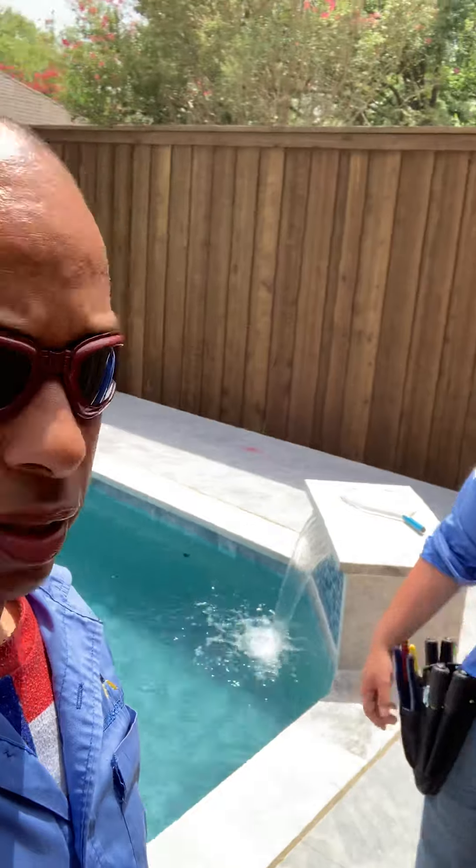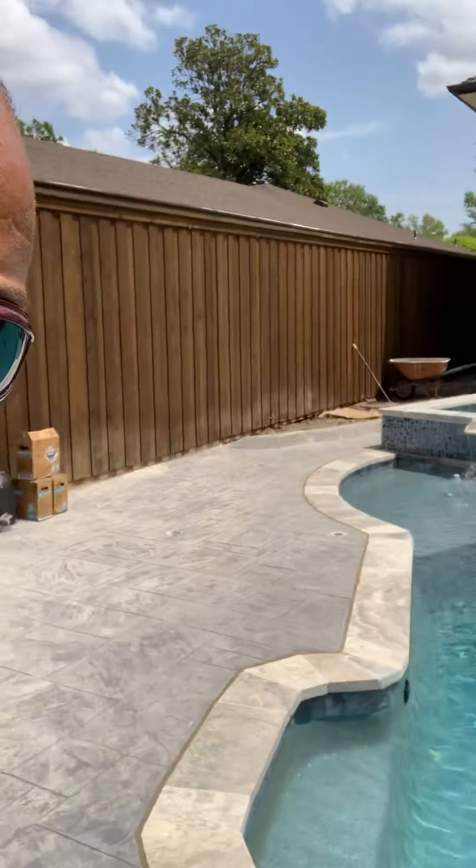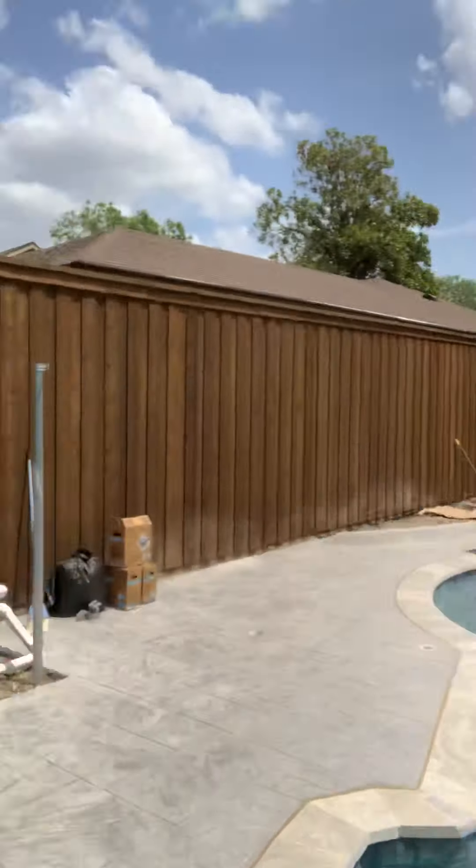Look at that hot tub. There's the hot tub — look at that, that's awesome. Alex wants to go swimming. He said, I want to jump in this pool, Freddy, I can't stand it no more. So I'm looking at...